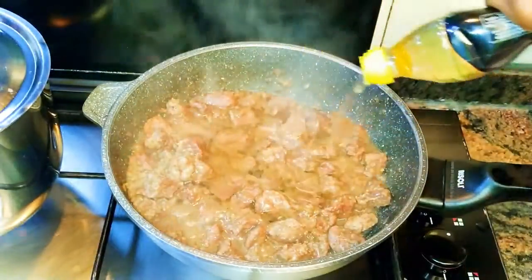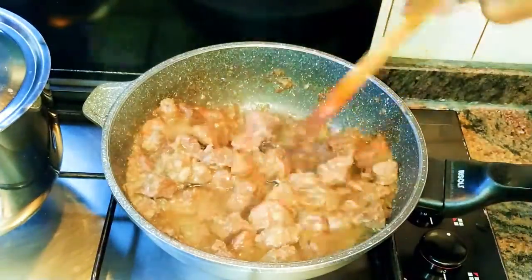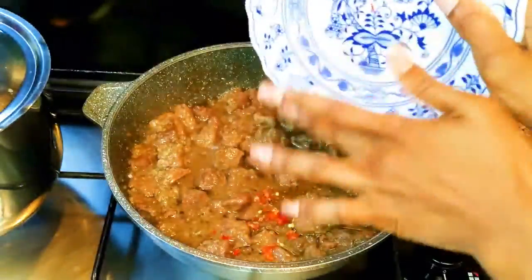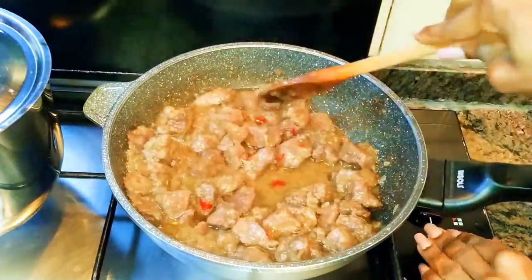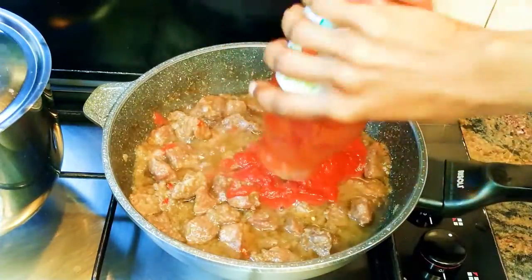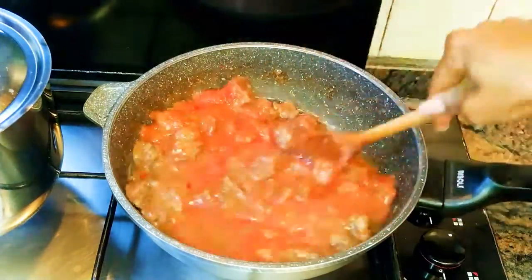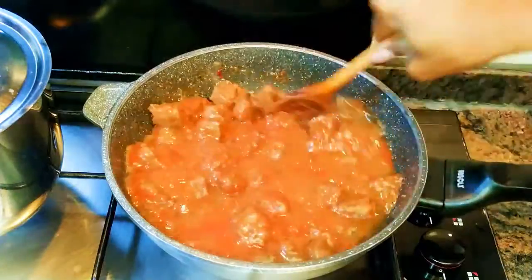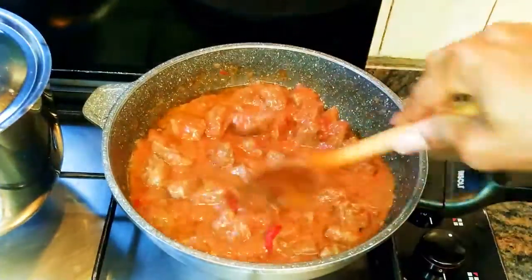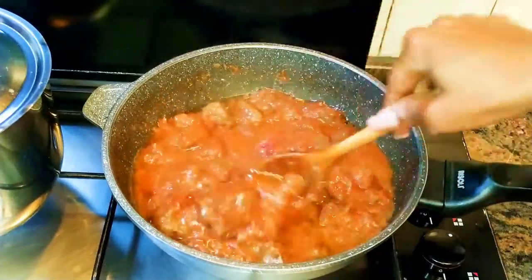I'll come in with some more oil, then drop in some hot chili pepper — this is optional. I'll add about 150 grams of fresh mashed tomatoes and about a tablespoon of concentrated tomatoes. I'll mix this for about 30 seconds.